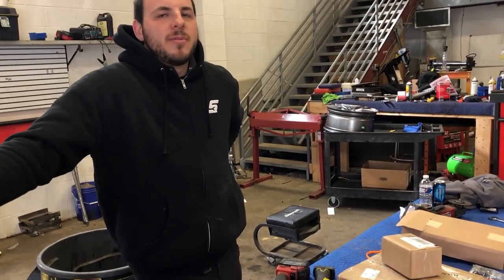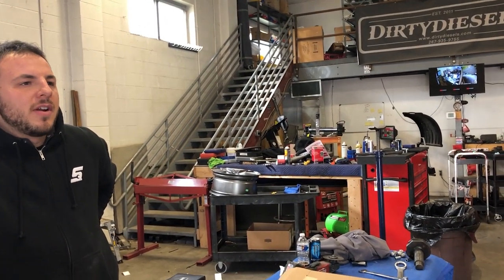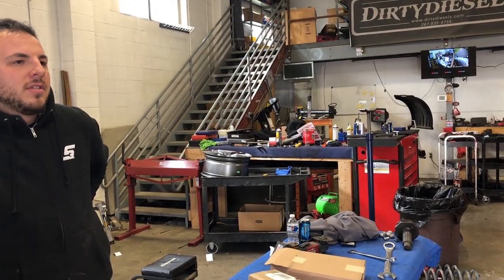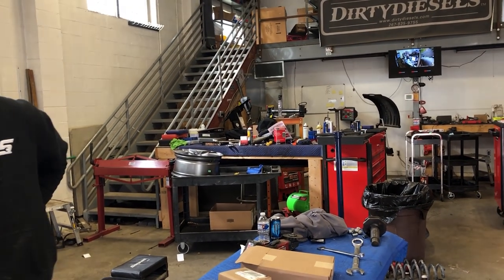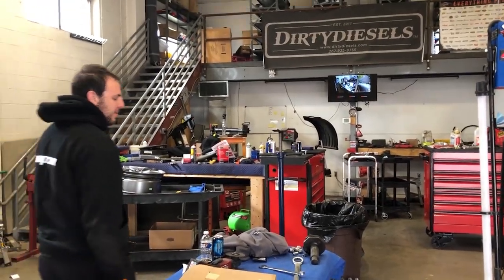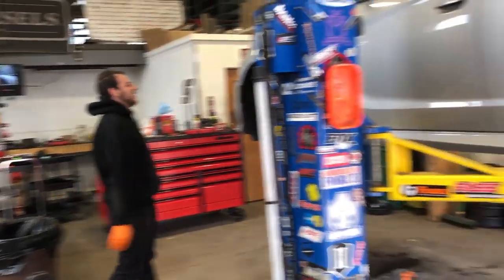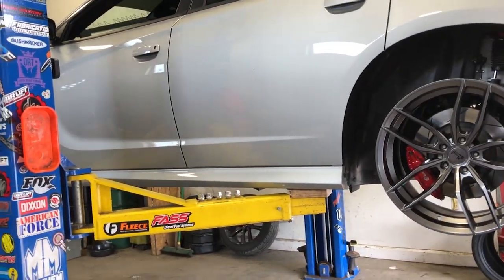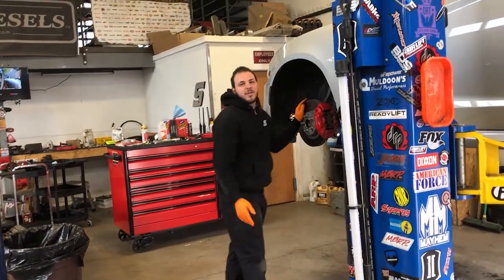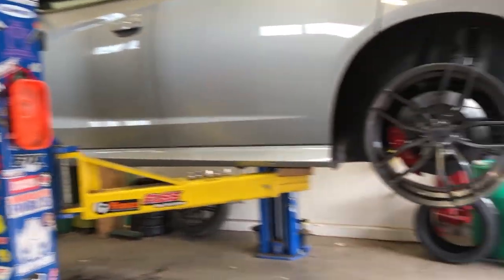These wheels are reasonably priced — they're very reasonable. They're just cast one piece, very reasonable. You can spend a ton of money on wheels — we were looking at some Forged wheels and they were like three thousand dollars for the first set. But these are a great value.